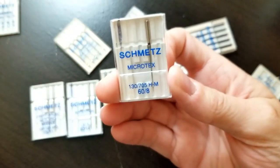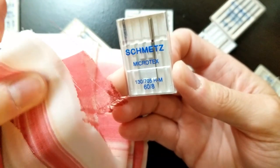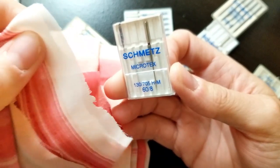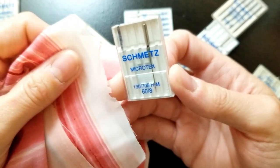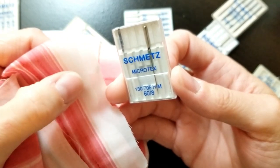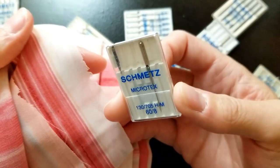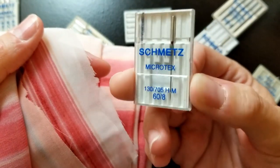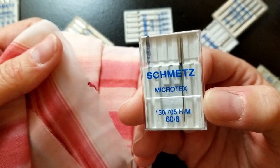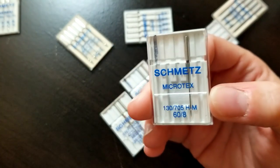I also like to use microtex needles, especially the small one, for sheer lightweight fabrics like chiffon. You don't want to use something too heavy. Anything with a ball point when dealing with this type of fabric — unless it's a knit — can make a run in the fabric, because it hits and pulls the thread. A microtex needle in the smallest size works great for these because it just pierces the fabric and gives a better result than a ballpoint needle.